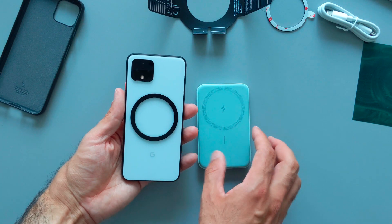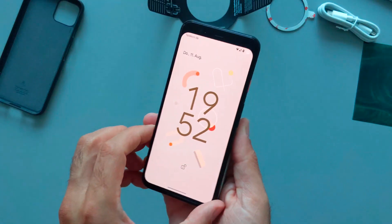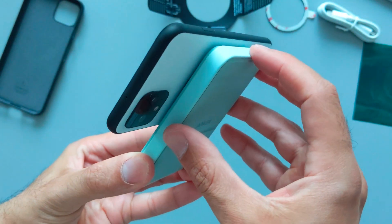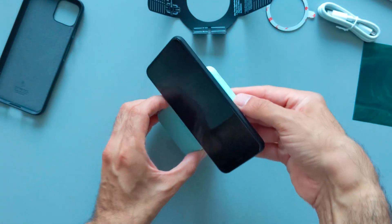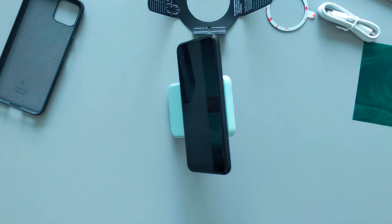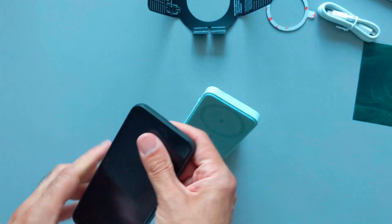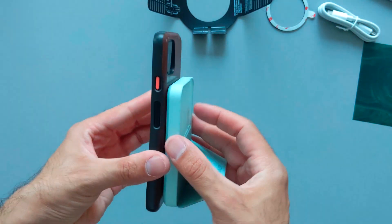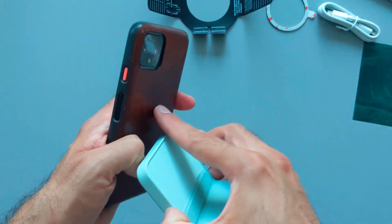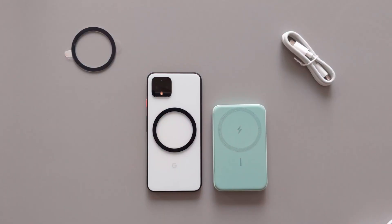Now I can attach it to the back of the phone and it immediately charges. I can rotate it and it still charges. Now I can use the stand and put it in landscape mode to watch something while charging. I also want to see if putting my phone inside the case works — it is charging, but the magnet attachment is not strong through the case. Maybe if I attach the snap ring to the back of the case it will work.